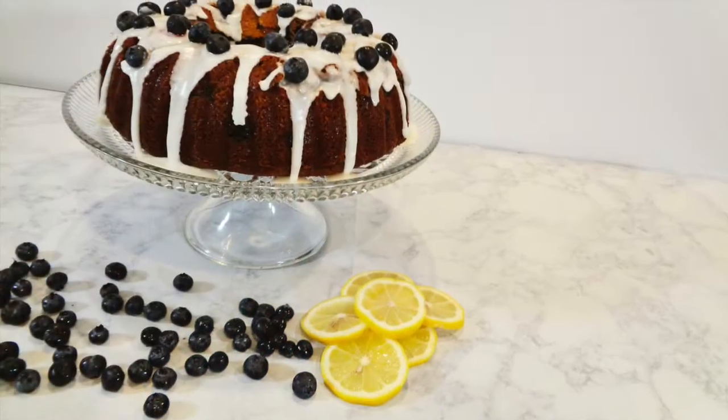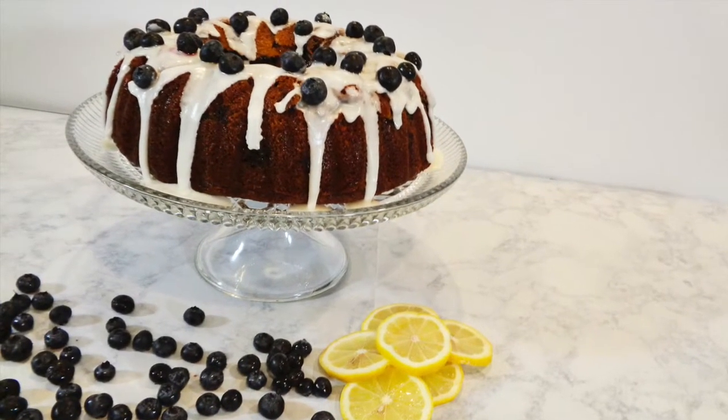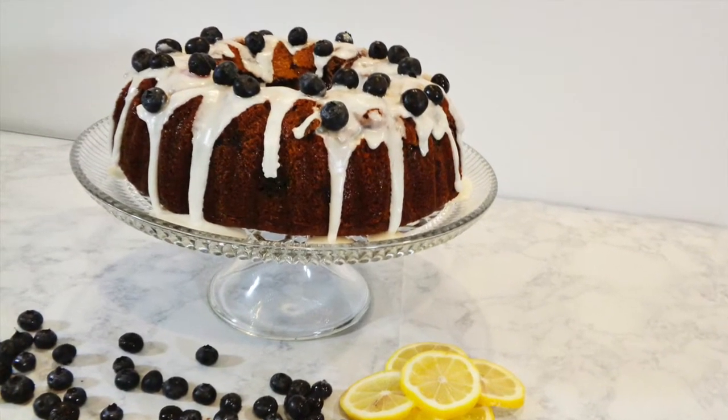Today we're making blueberry bundt cake. It's a yellow cake base with both granulated and light brown sugars, so the texture is really heavy and really dense, almost like your grandma used to make. There's something nostalgic about this recipe — it harkens back to the 50s or 60s, but it's absolutely chocked full of bright blueberries. On top of that, we're going to cover it with a tart lemon glaze, so if you want the recipe, stick around and we'll get started.